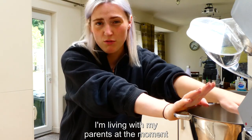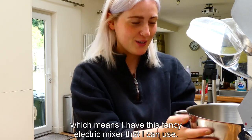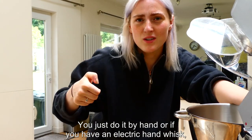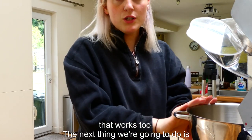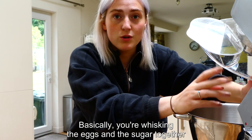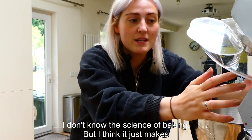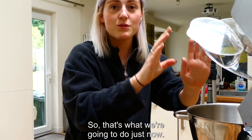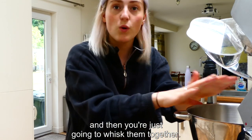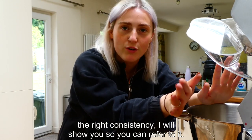I'm living with my parents at the moment, which means I have this fancy electric mixer to use. Obviously you don't need this — you can do it by hand or with a hand electric whisk. The next thing we're gonna do is whisk the eggs and the sugar together to make them fluffy and a bit thicker. I think it just makes the brownie slightly fluffier with a nicer texture. So break your three eggs into the bowl along with the sugar and whisk them together until you get the right consistency.